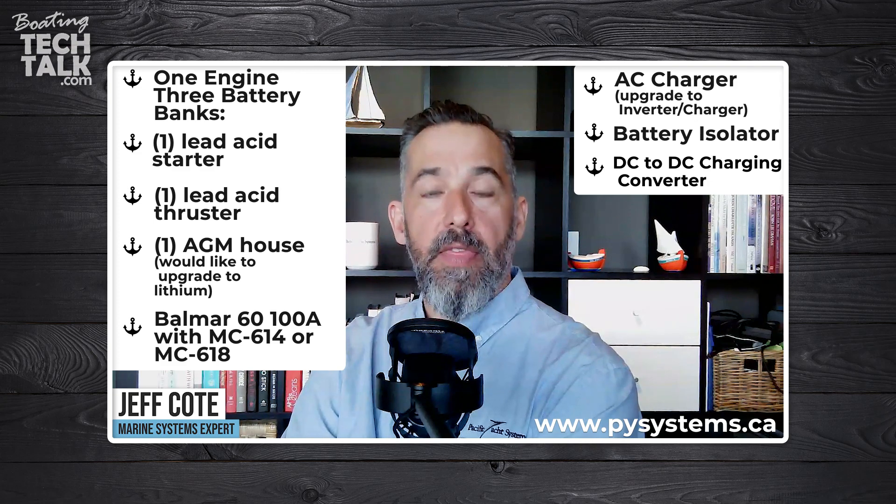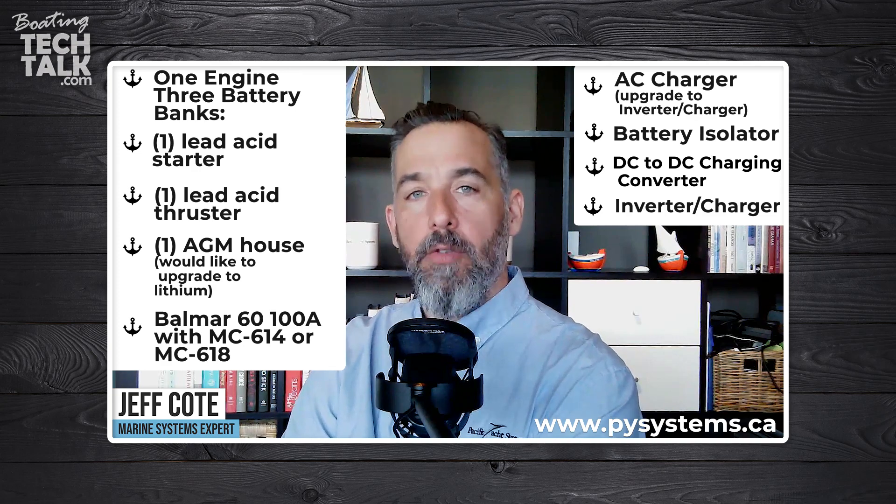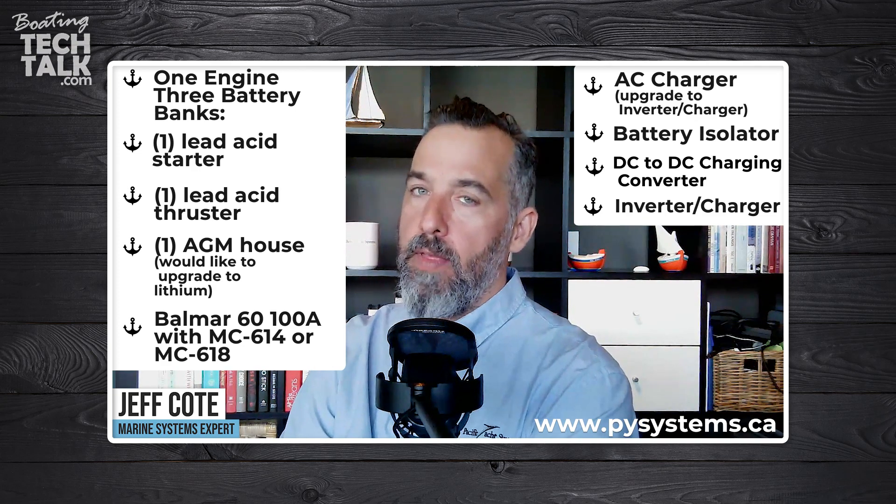Now, regarding the battery charger: if you have a three-bank output battery charger, in this instance I would keep it and use it to recharge my thruster and engine battery. Then I would install an inverter charger, and that inverter charger would be meant to recharge either my current AGM house battery bank or your future lithium house battery bank.